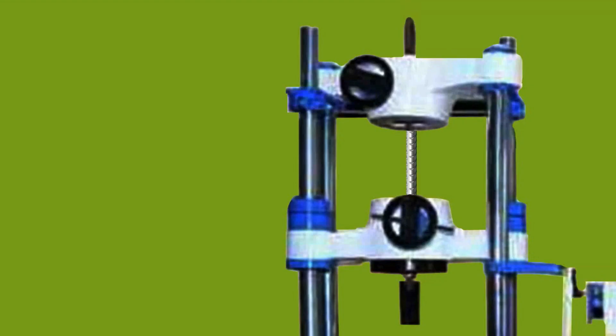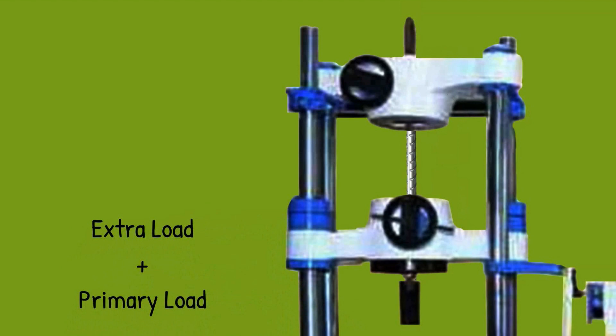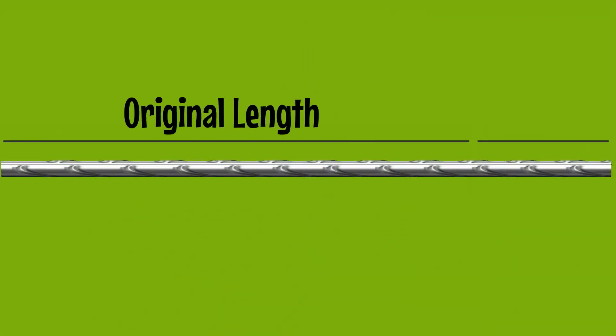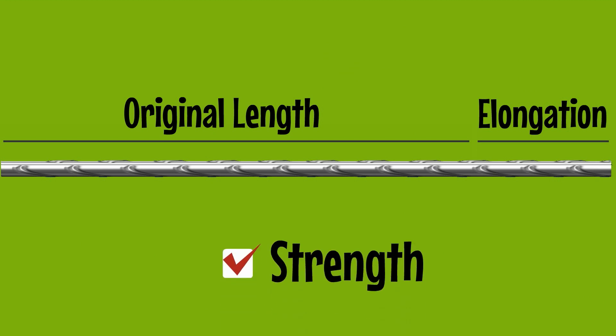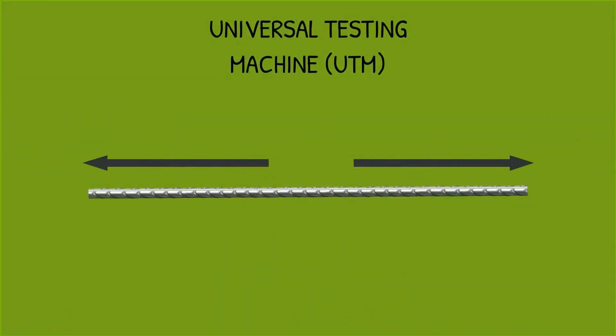Then the steel is put in the machine under high pressure to test how much strength the TMT bar can take. You can find that the steel takes some extra load along with the primary load. The steel then breaks down at one point, and its elongation is measured to determine the strength and genuinity.